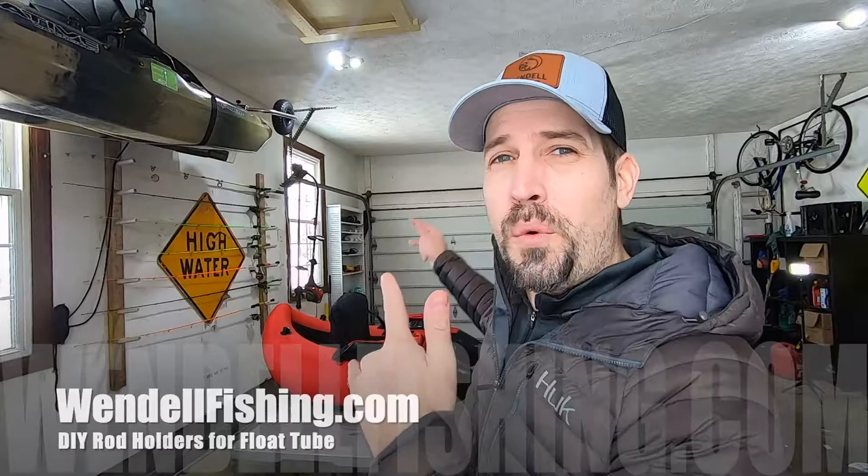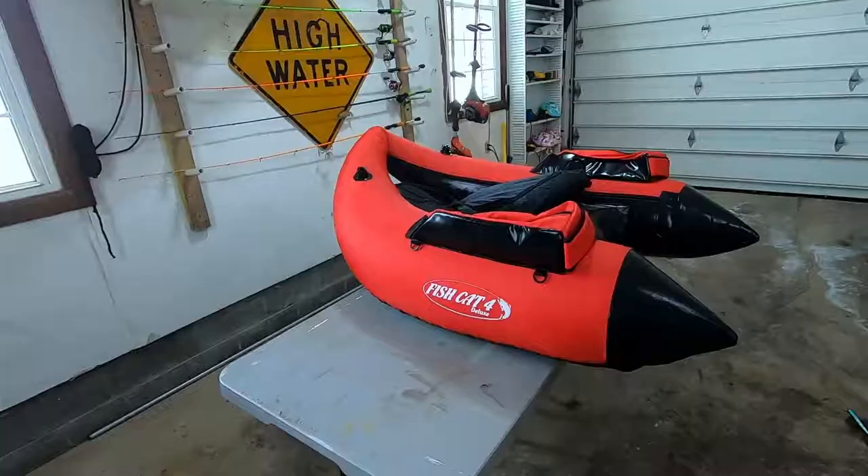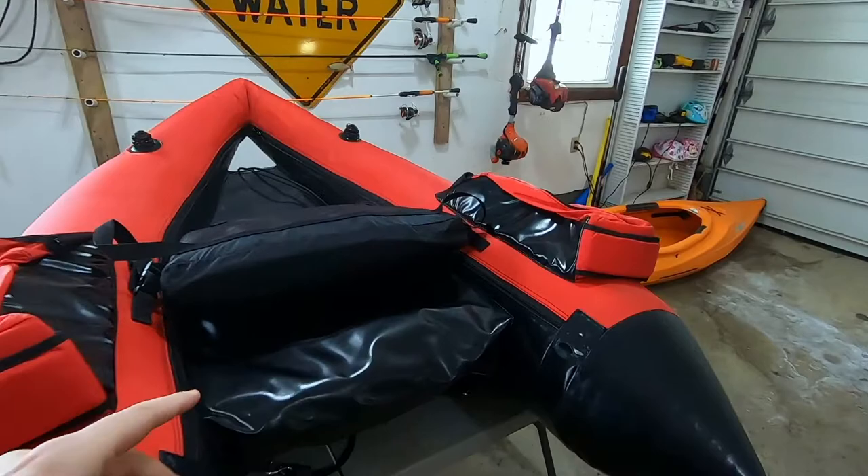Hey guys, welcome back to Wendell Fishing. Today I'm going to show you how to make a DIY rod holder for your float tube. This design is not just about holding one or two rods — I made a design that's going to fit your pliers, your fish grip, your phone, and even a DIY GoPro boom mount. I had the cut list and all the links of what you need in order to make this thing.